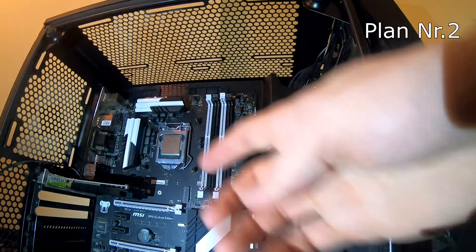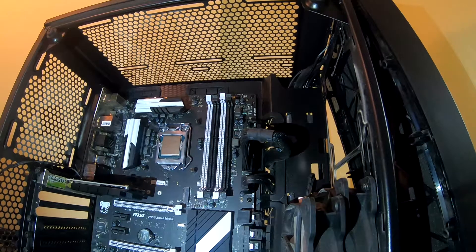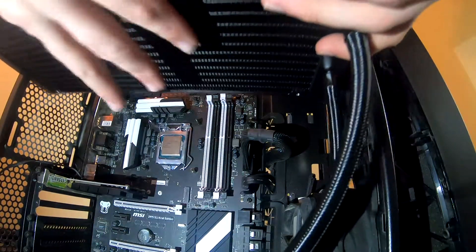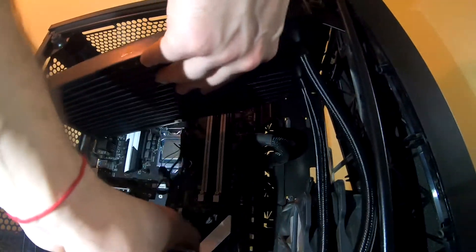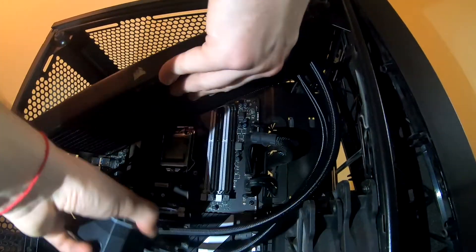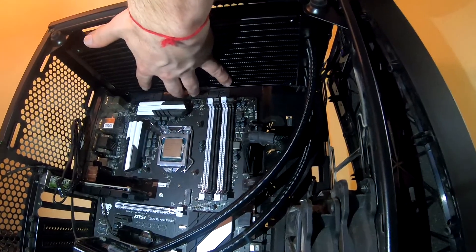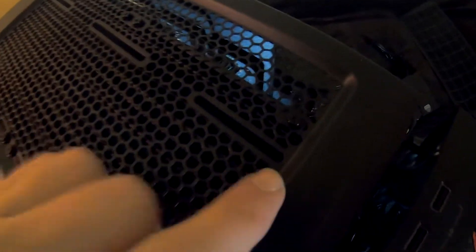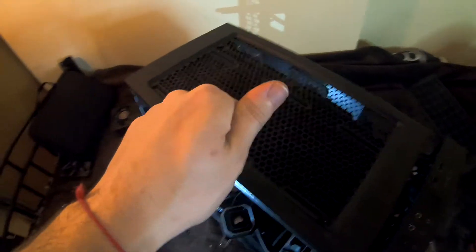Let me put the fans on top and I'll screw this down. Now let's do how the manual said — put the radiator and then the fans, because that will be easier. Here we have the radiator and if we just slide it on top. You are coming with me, block, because you are important. Fans, please don't get in my way. So that's how the top looks — right here, right here, right here, and right here. That radiator is not going anywhere. Now I can put the thingy on top, and done on the top. So now we install the pump unit.